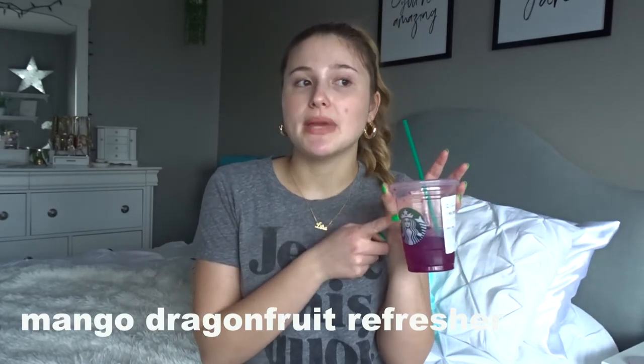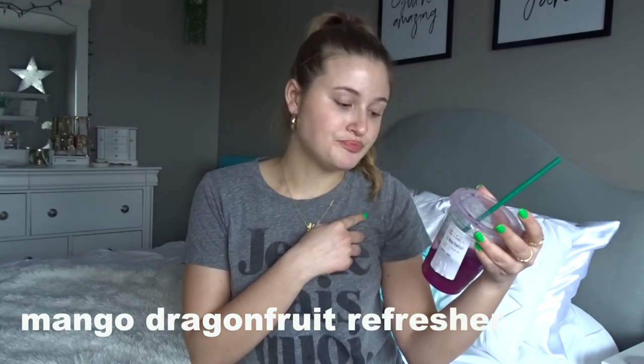So this video is a little random just because I have some things that aren't like specific — it's not makeup, it's like everything is in this video. So I just got this mango dragon fruit refresher. Oh, it tastes so good. This is definitely going to be one of my summer drinks, like with the pink drink. If you want to keep on watching, stay tuned for my March favorites.